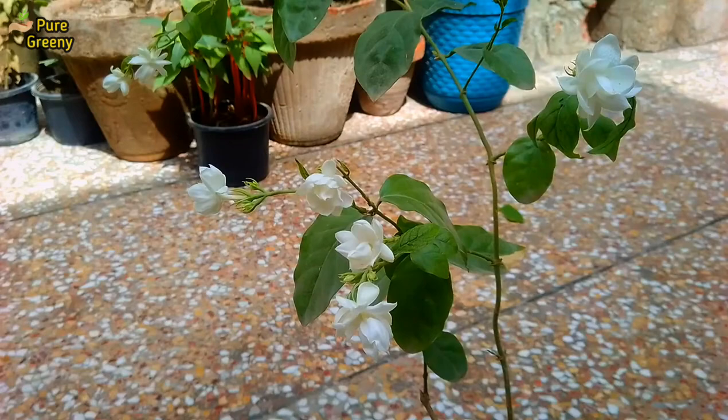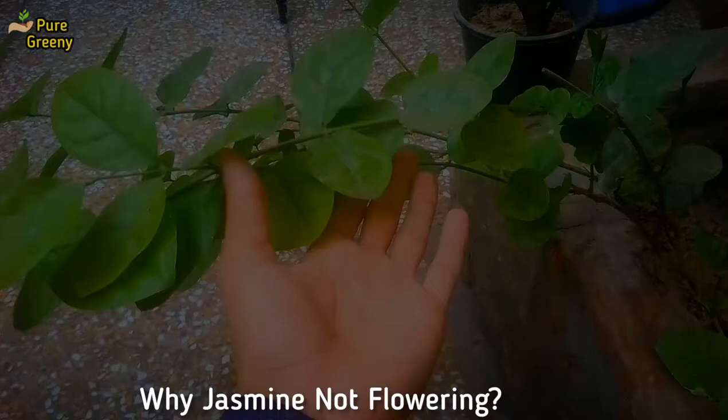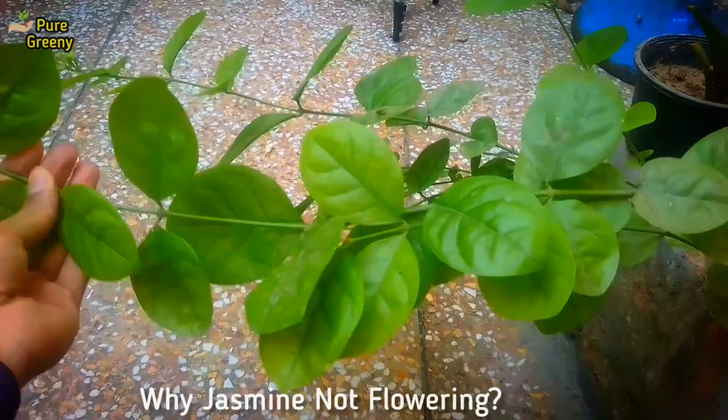Jasmine plant is a very fast-growing, vine-natured plant that blooms very heavily if you keep this plant in a suitable area. In this video, we will discuss about why the jasmine plant is not producing flowers. I will also describe you their simplest solutions, so keep watching.